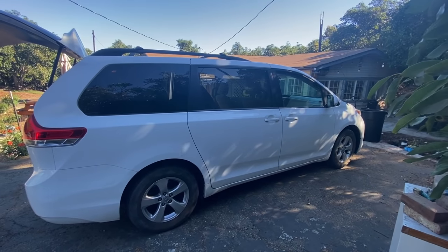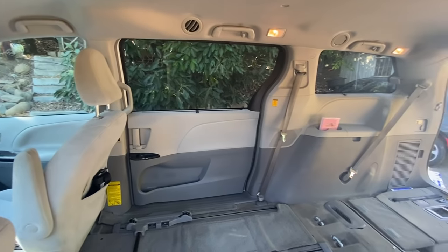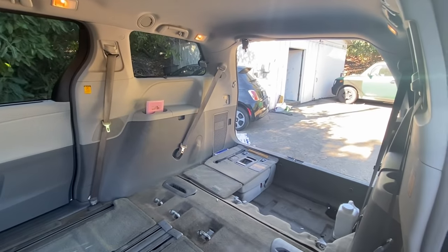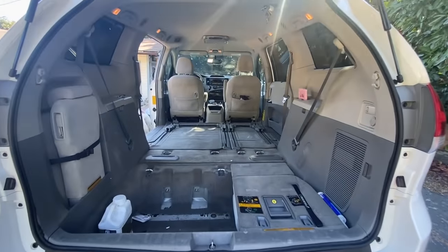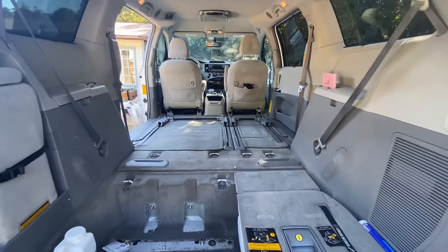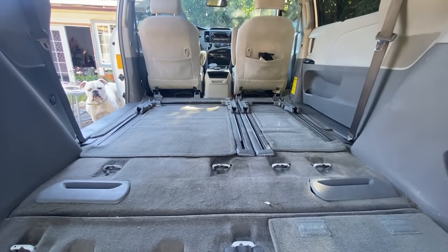A friend asked me to build out this 2013 Toyota Sienna minivan for her to live in, but she wanted everything to be removable in case she had to sell it at the end of her time living in it. I was surprised by the size of these minivans. We did need to take out one seat in order to add storage, but we're going to leave the other one in in case the owner ever needs to have more than two people in the car.